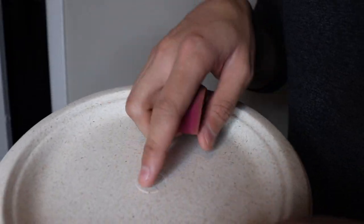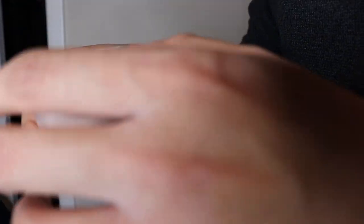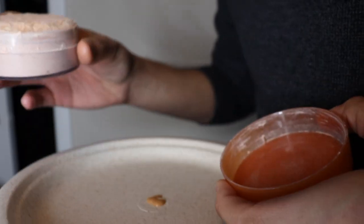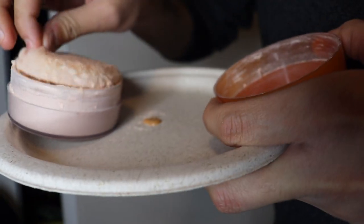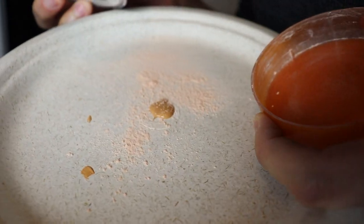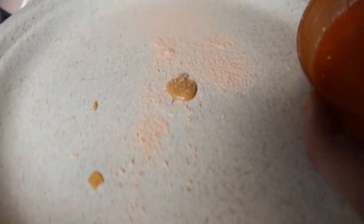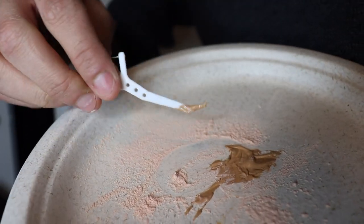I'm curious to know what happens with the mixed powder. I'm gonna take a little plate here, take two pumps of the foundation just like I did with the other side, and take a little bit of the Aerospun loose powder. They didn't say how much, so I'm just going with not too much but not too little. The foundation side looks crazy — let's mix this and see what happens.